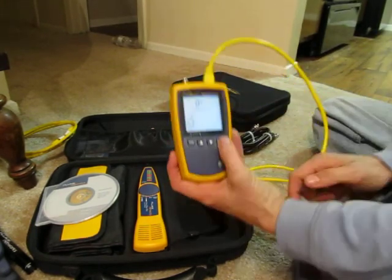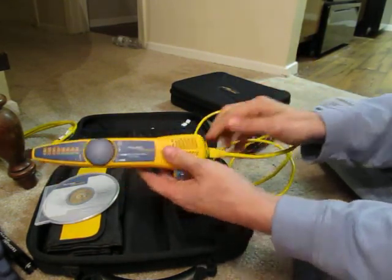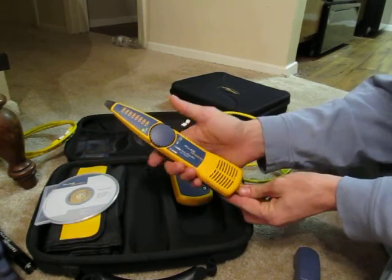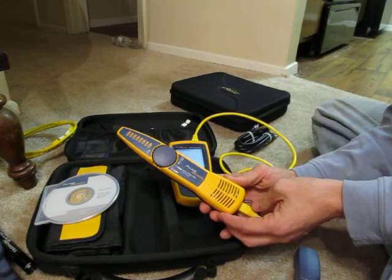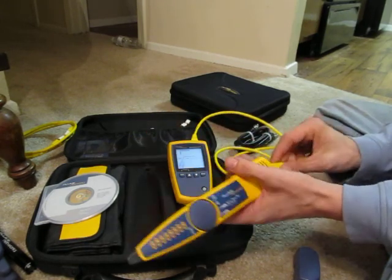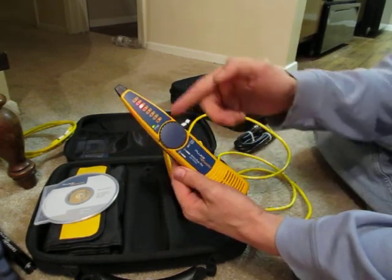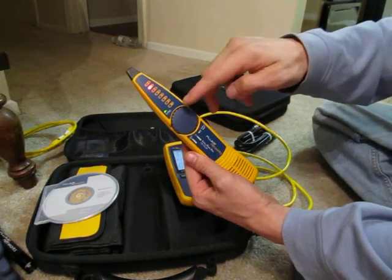You can switch the modes over to IntelliTone — plug it into the back. You could plug this in at one end and on the far end plug in the unit to check the wire map all the way through with IntelliTone on. On coax it'll read conductors one through eight and show you they're in order.